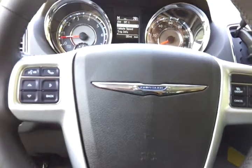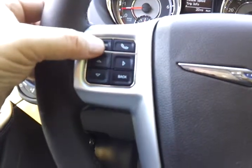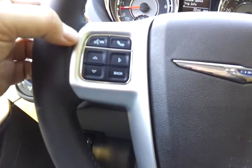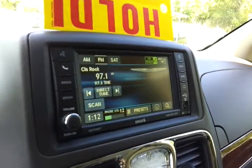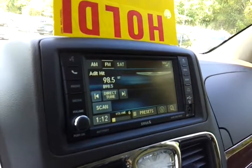Keep in mind what radio station you want to switch to. Say you want to switch to 98.5. What we're going to do is tap this button, wait until the system beeps, and make sure that we are the only one talking. Like this. 98.5.